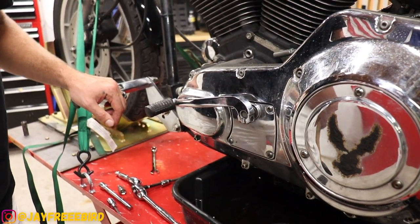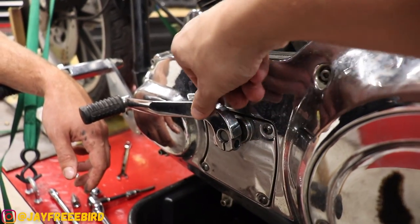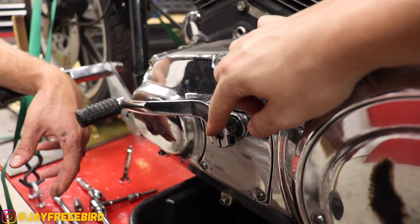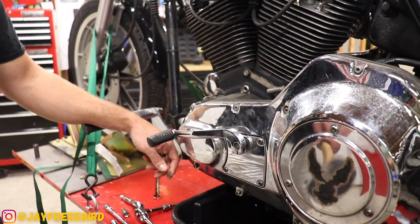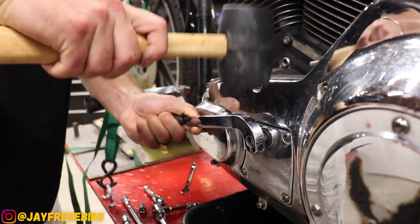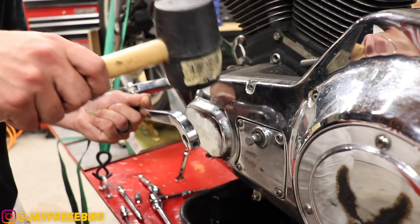We're removing the shifter. We got the bolt — the tension bolt here removed — but it never wants to just come off easily. So what we're going to do is a little trick with this rubber mallet: put a little bit of tension on the lever and then just tap right off there, just like that.